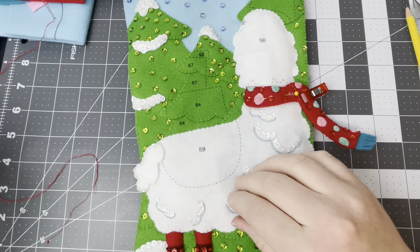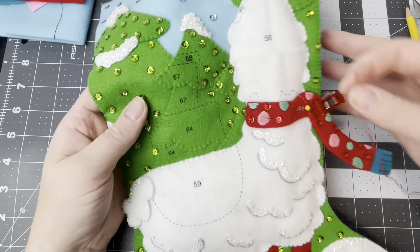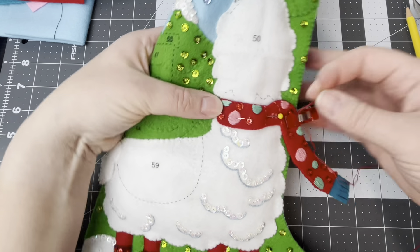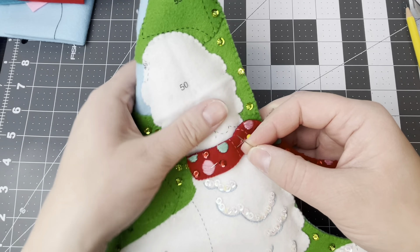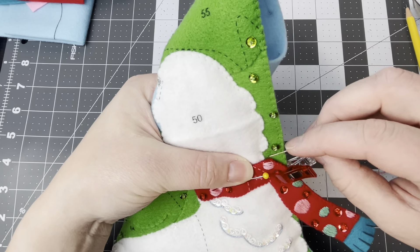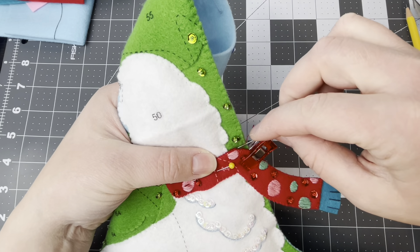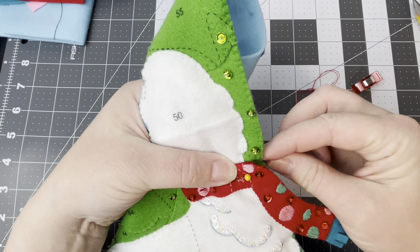I managed to get the back on, and now we get to applique the scarf onto the llama's neck. You can start anywhere — I'm going to start probably around here. I don't want to start in the stuffing. I'll sandwich my knot in between the pieces and go all the way around, adding stitches all the way around.